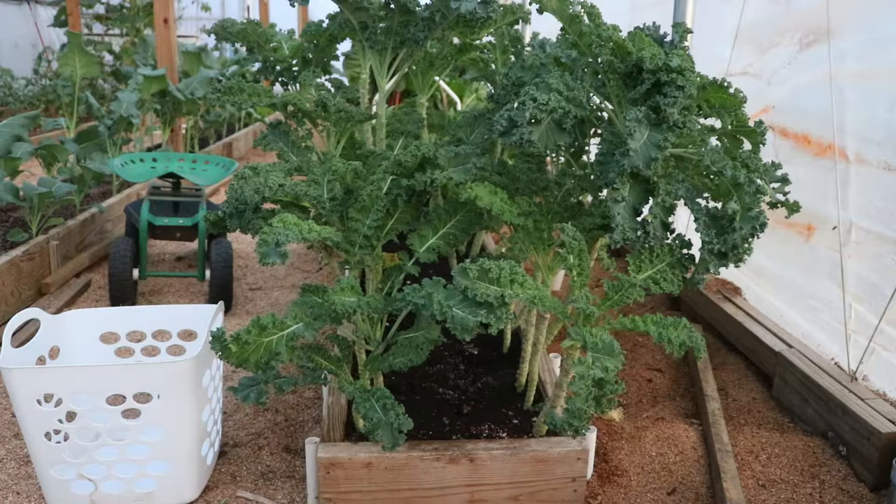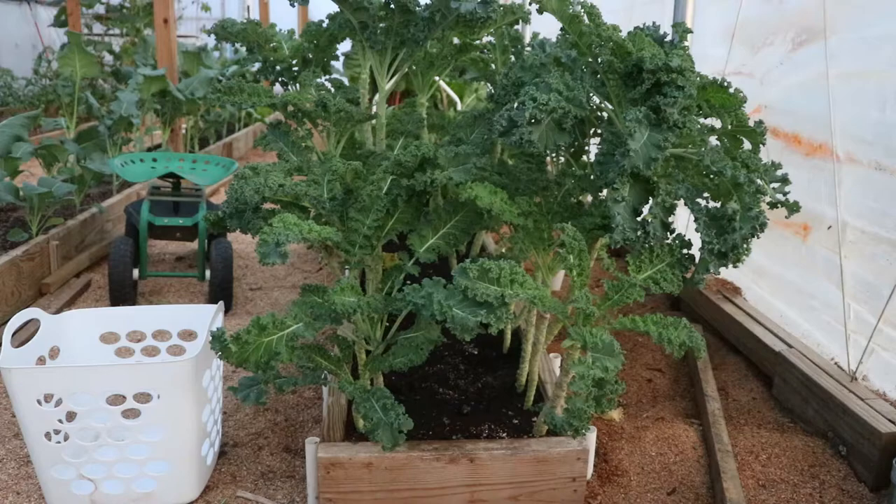If you grow your kale this way you don't need a whole lot of kale in your garden, because you're taking from the plant every week. We're able to feed a family of four with a four-foot bed of kale — it is more kale than we typically can use in the course of a week, and we end up putting a lot of it away in the freezer.